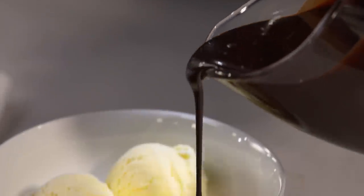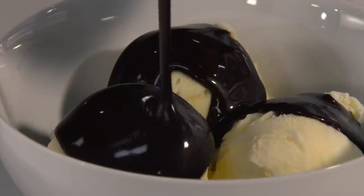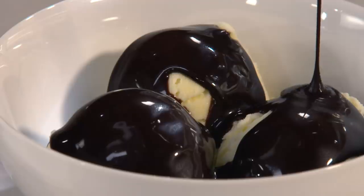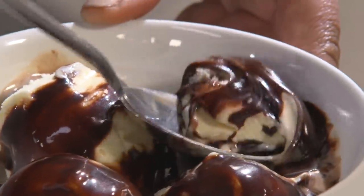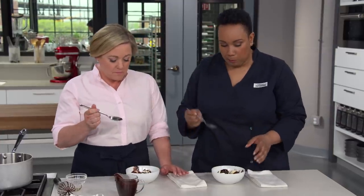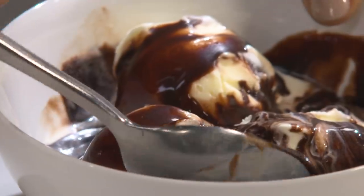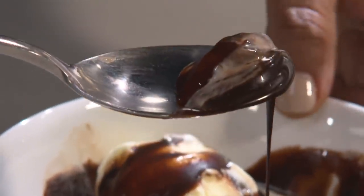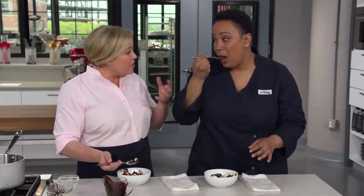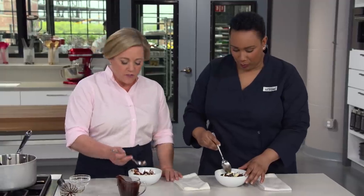That looks beautiful. You ready for some ice cream? Shall I do the honors? Please — and don't hold back. It's not overly thick, it's pourable, but it clings to the ice cream. It's so rich. This is what hot fudge sauce should be — such a deep chocolate flavor, but it's not overly sweet. And it's not chewy. Do you ever have those ones that are almost still candy and you can chew through it? This is like a proper sauce. Well done.